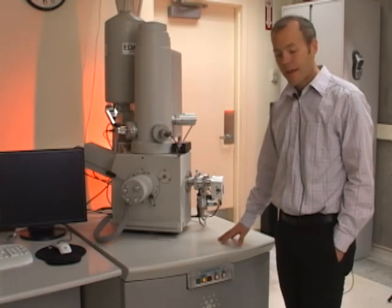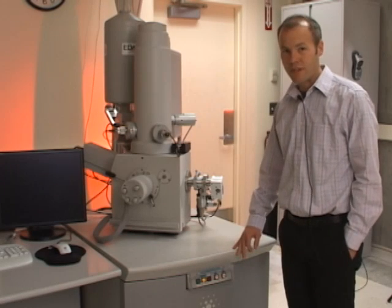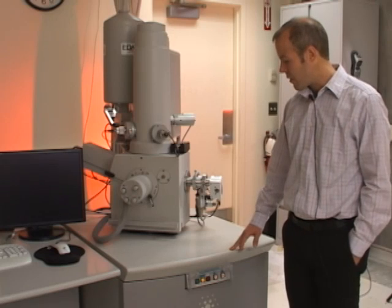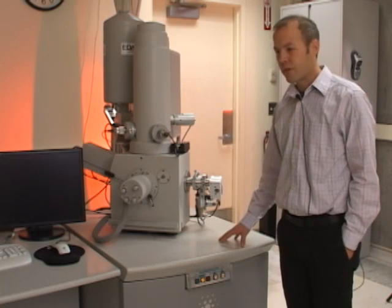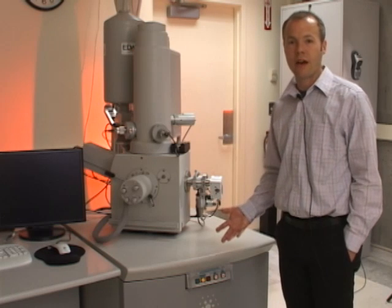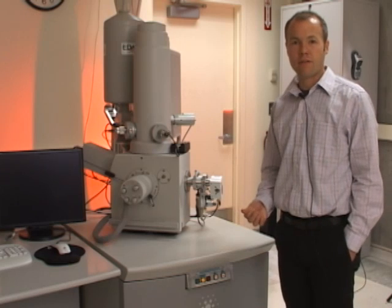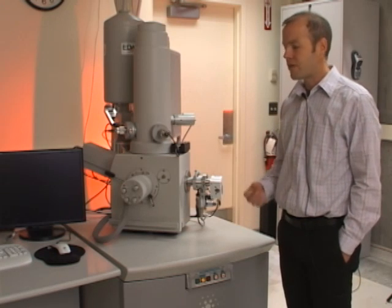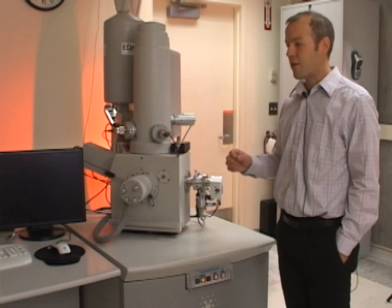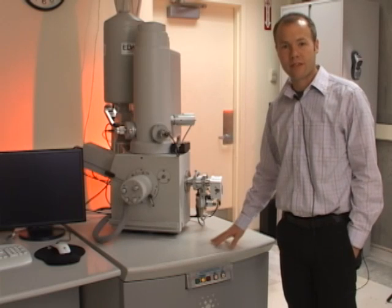In the table, across the front are the main power switches for the system. The user doesn't need to adjust these — they're only for maintenance purposes. Inside the table there's a turbo pump that helps pump the chamber down to high vacuum. The chamber pressure is on the order of 10 to the minus 5 millibar, achieved using two pumps: the main pump in an adjacent closet and the turbo pump in this table.